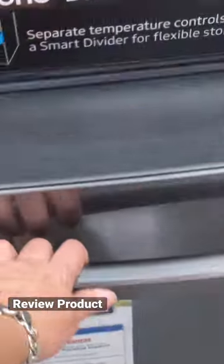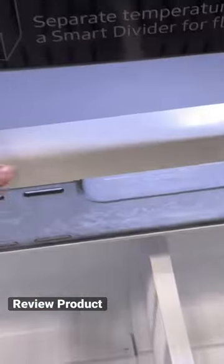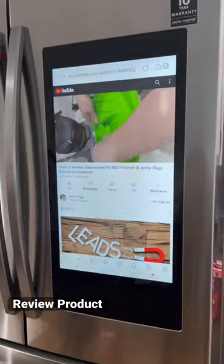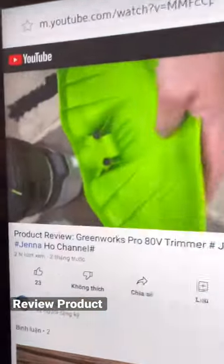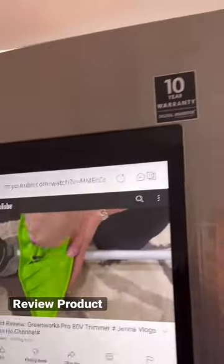My brother just bought a Samsung side-by-side refrigerator. They have a lot of space, and on the door you can download the app and set up.